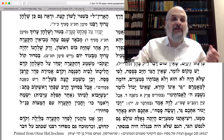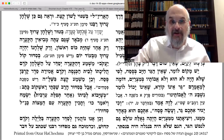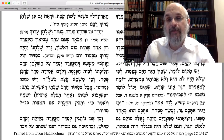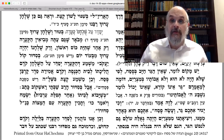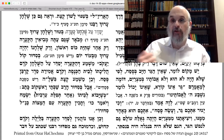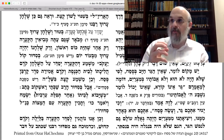But in the Siddur of Rav Shaptai Rashkov — who is one of the early Arizal Siddur compilers, roughly in the 1500s-1600s — he compiled the Siddur based on the writings of the Arizal. The Alter Rebbe's Siddur is considered an Arizal Siddur because it's built largely on the Arizal's instructions as they appear in the Pri Etz Chaim of Rav Chaim Vital.